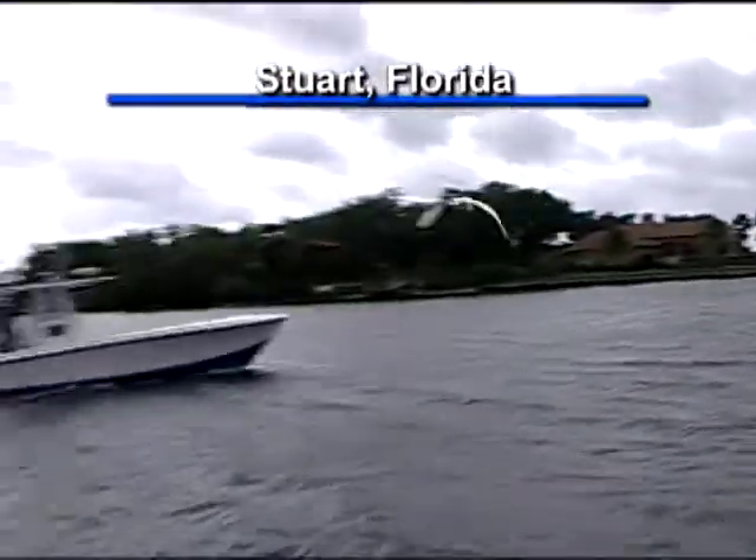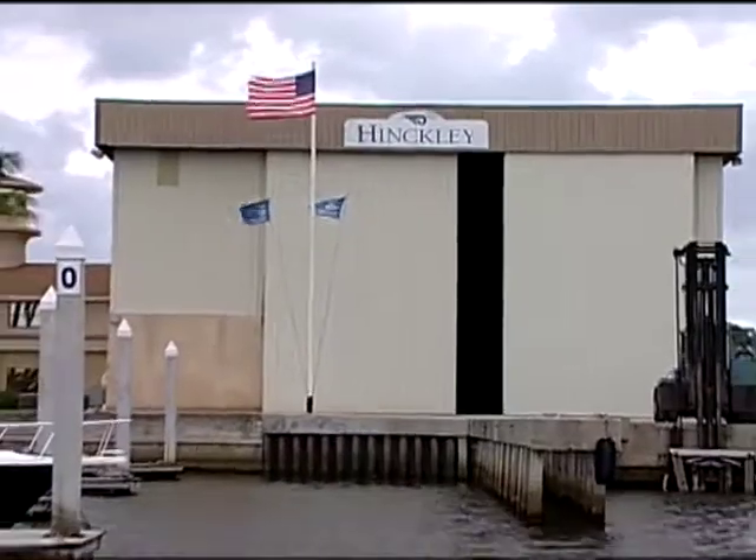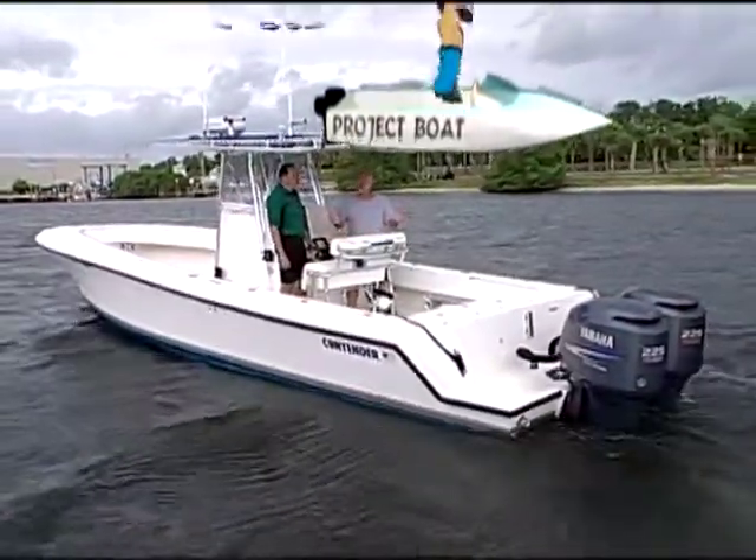Let me real quick kind of tell you where we're at. This is Stuart, Florida's Manatee Pocket, and where we're going to be heading today is over to the Hinkley Yacht Yard. And this is Amata, your 2005 31-foot Contender.